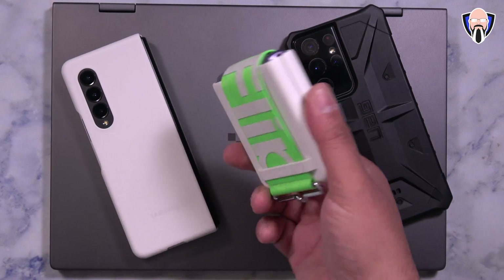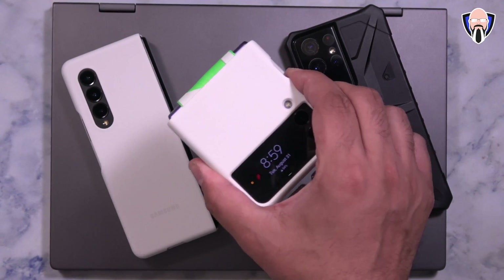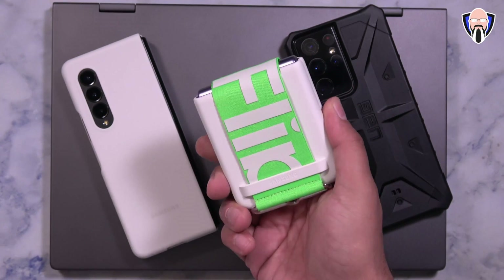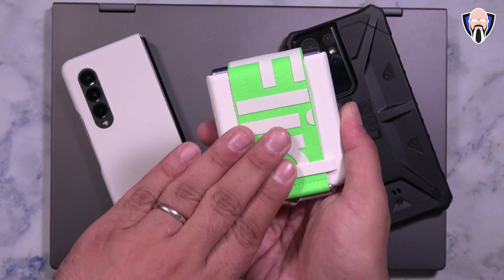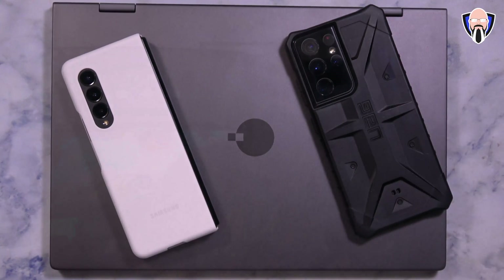If you're thinking about picking up the Z Flip 3, unfortunately it does not support DeX and there is no external display functionality built into the Z Flip 3. So it does not work on the Z Flip series — it only works on the Z Fold series, and of course the S series and Note series from Samsung.